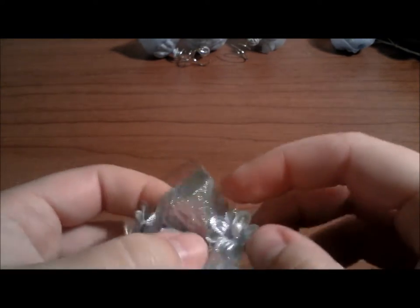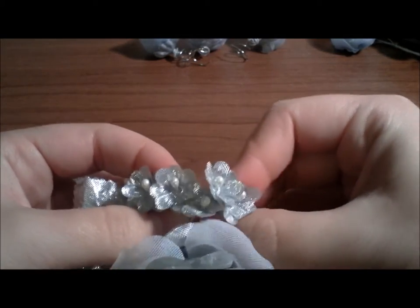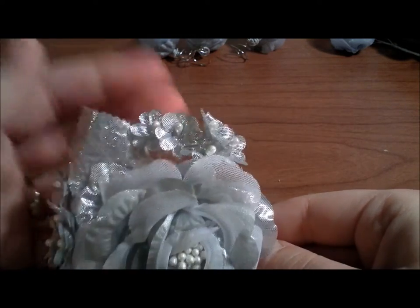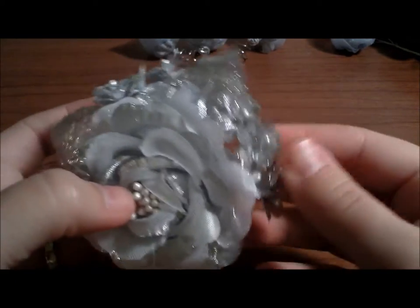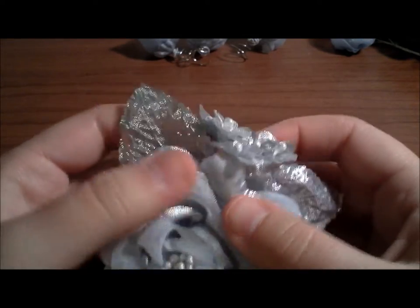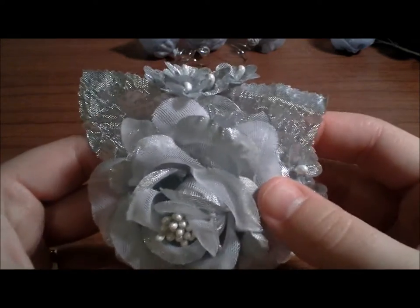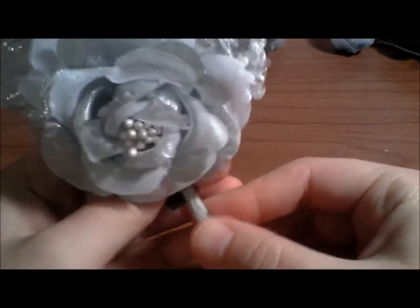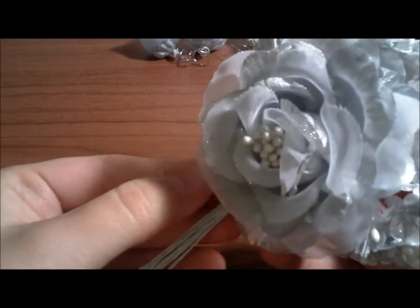Now I am holding them by one stem and my two flower picks are attached together. If your arrangement has shifted, go ahead and bend the wires of the flowers in order to get them back to how you wanted them to be. You can also fix the look after it is glued to the pin.